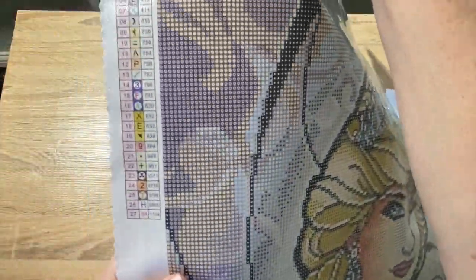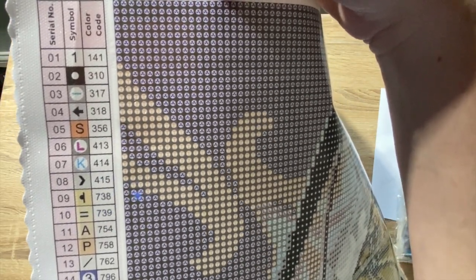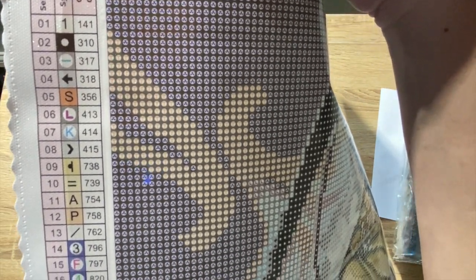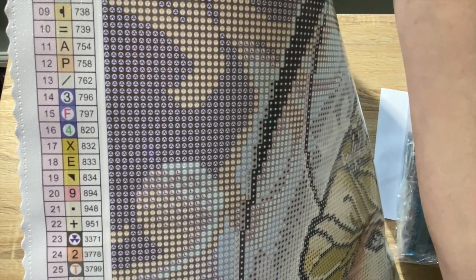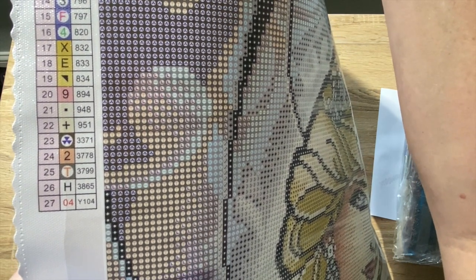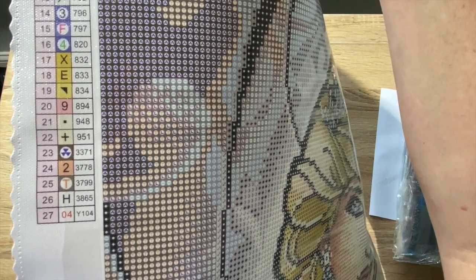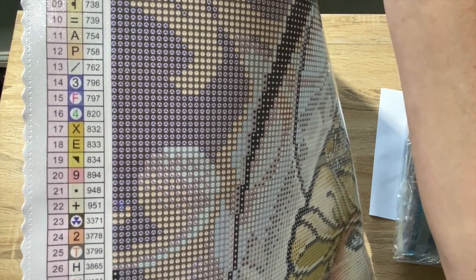Here's the symbol list. The one AB is 141, which is a white. And then there's all the symbols — everything looks good, shouldn't give her any problem. So again, this is for my mother-in-law. Her name is Holly. Hi Holly — I'm so excited that you're getting this. I can't wait to see it completed. You'll have to be sure and show me so I can share with everyone.